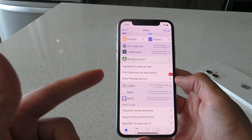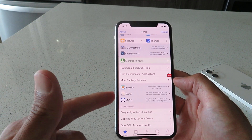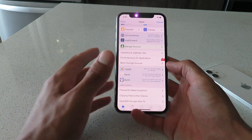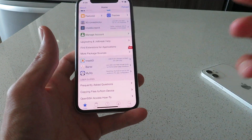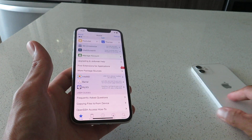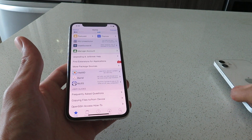Hey everyone, today I'm gonna show you guys how to jailbreak iOS 14.7.1 with Cydia. This is 100% untethered — no computer is required at all for this installation. It's super easy to do. I got it here working on my iPhone XS, and it's also working on my iPhone 12, flawlessly.